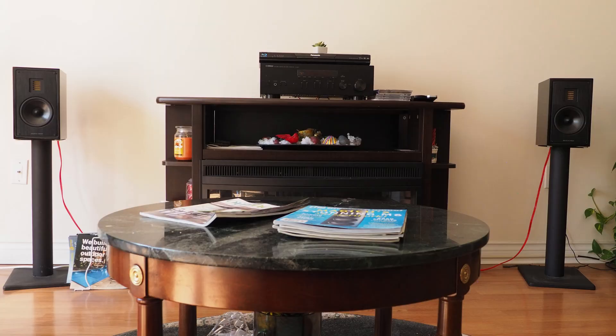Hey, welcome back to the channel. Today we want to talk about phase and why having your speakers in phase is important. Imagine you have two speakers on both sides of your audio rack and you're listening to music. When your speakers are in phase, the sound waves emanating from both speakers reinforce and strengthen each other.